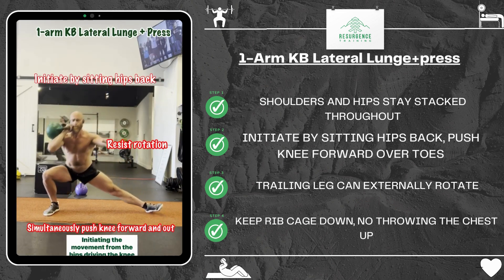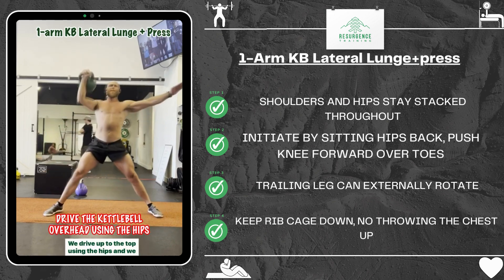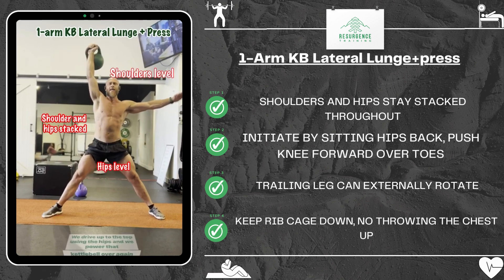Initiating the movement from the hips, driving the knee out, and then at the bottom nothing should change — hips and shoulders are level, they're still nicely stacked. The trailing leg is externally rotated and the front knee is pushed out over the toes. We drive up to the top using the hips and we power that kettlebell over.